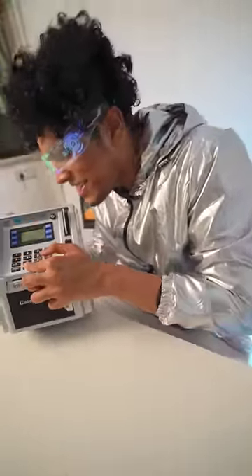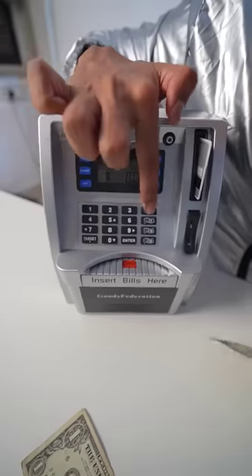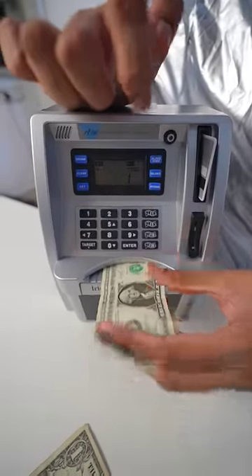0-0-0-0. We can add $1,000, $5,000, $20,000. Then we have to select $1,000. Then we have to add a note here. It automatically goes inside.